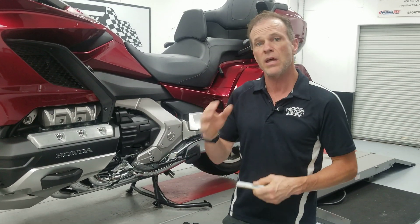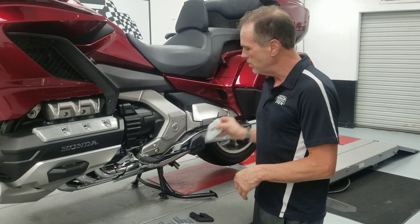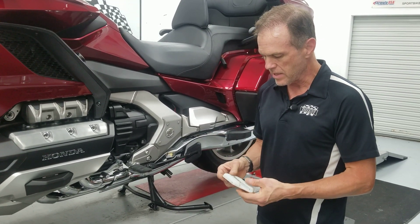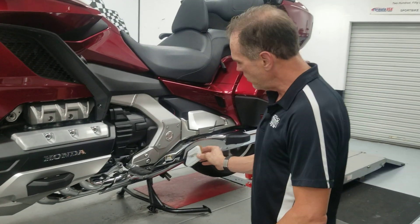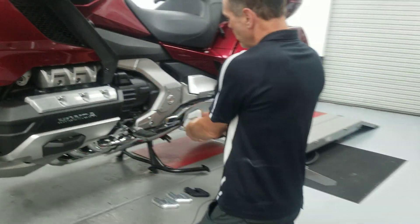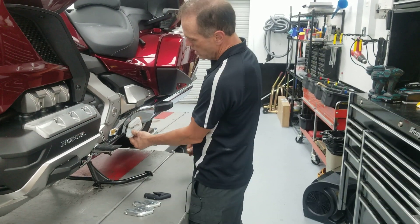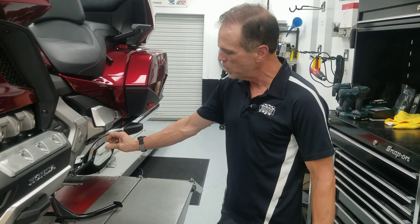At that point, hopefully we're getting the actual mechanical fitment right, and then the last time will be one more aesthetic take to make sure it looks right. With the final version of this, when you stood looking at the bike from this way, I wanted the kickstand pad to have a nice vertical line, and I wanted the lines on the bike to look like Honda had put it there.